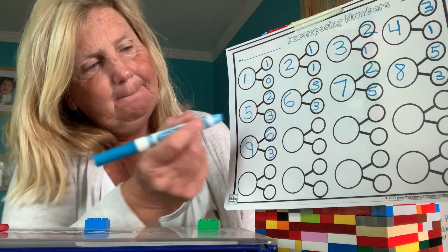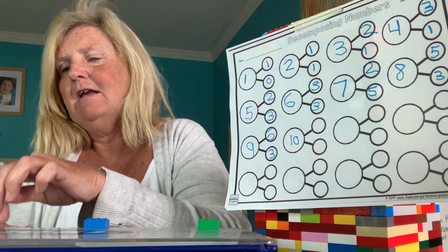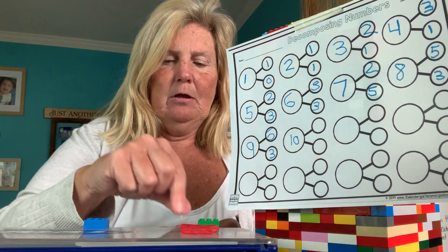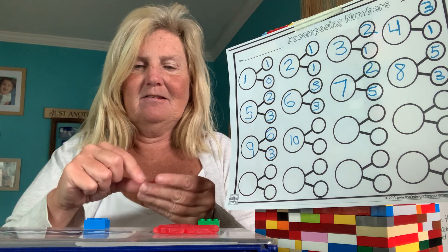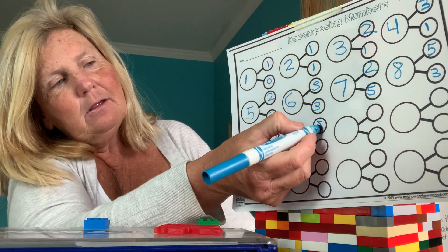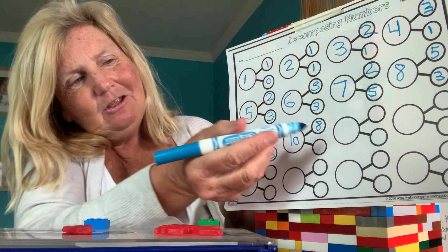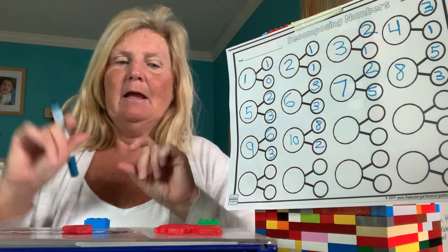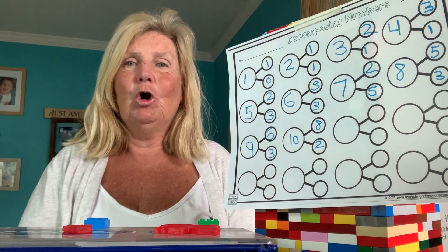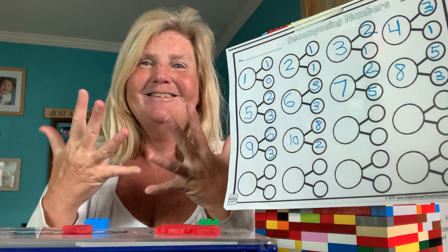What comes after nine, Leah? Ten. I got my ten fish. I'm going to put eight in the green circle. How many do you think are left in my hand? Two. So we took our whole number of ten and we broke it apart — eight here and two here. Eight plus two more is ten. Our whole number was ten. We broke it apart into eight and two more. What's going to happen now? This Deborah is going to run out of fingers!